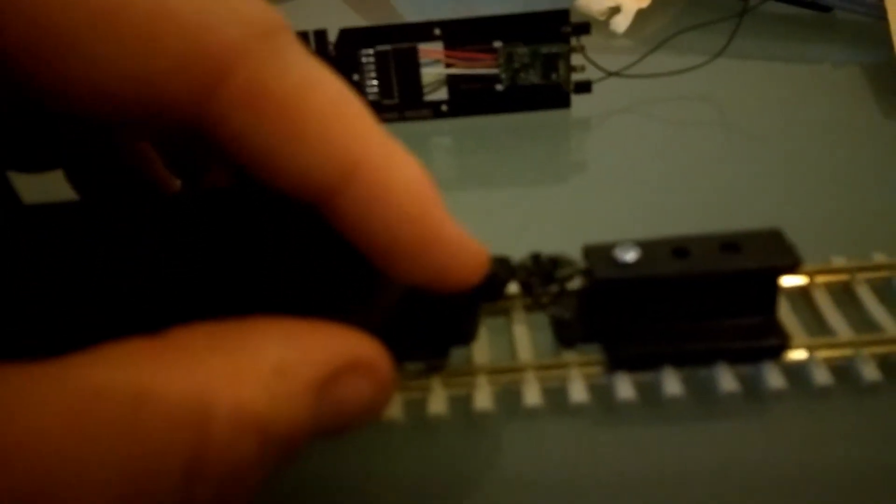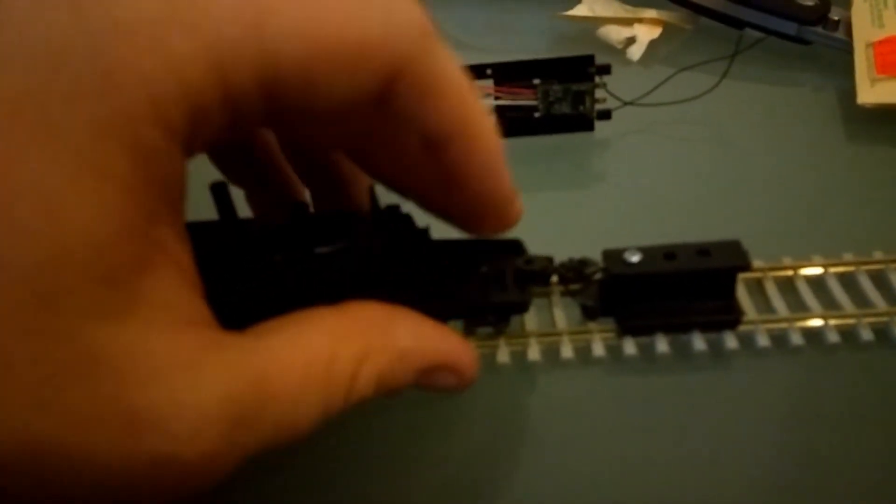Now I'm going to go about securing that onto it. Once your coupler is in place, let the little drops of glue dry.